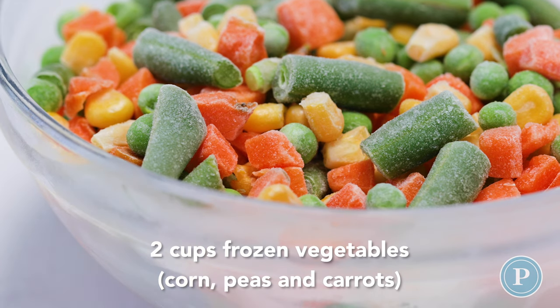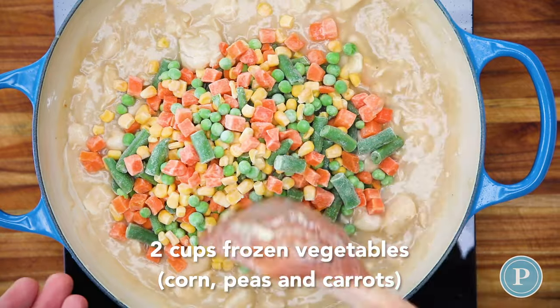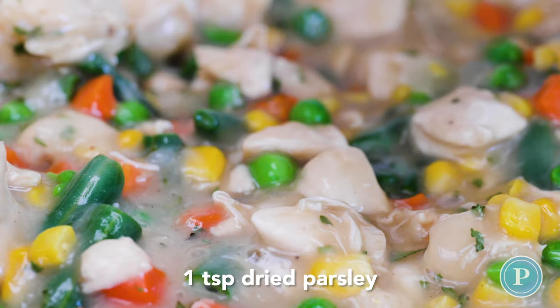We're going to add the frozen vegetables, but feel free to add any roasted vegetables or even some cooked potatoes. Add some dried parsley — you could also add rosemary or thyme.